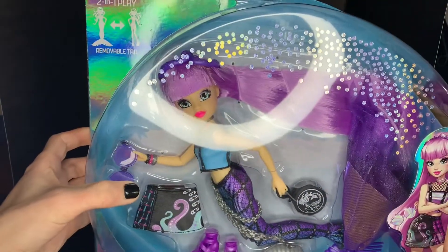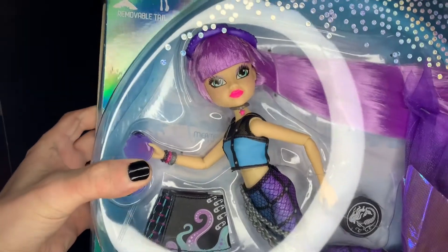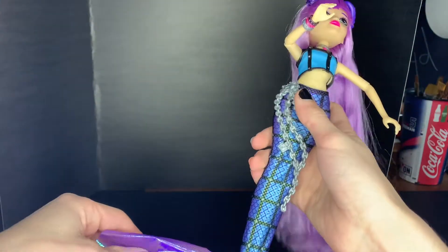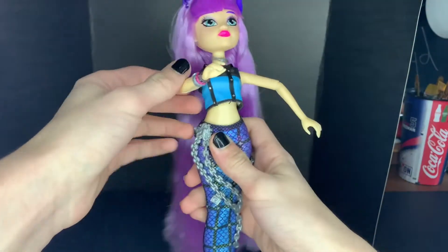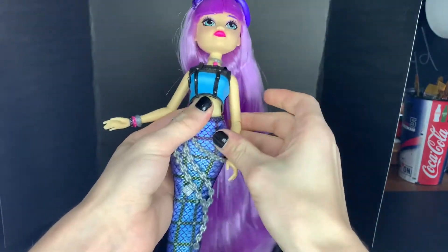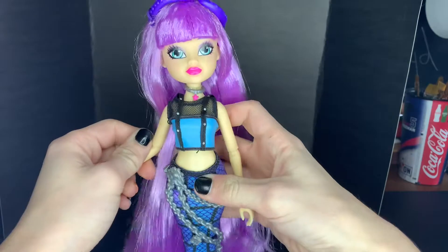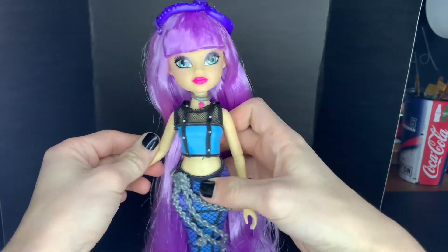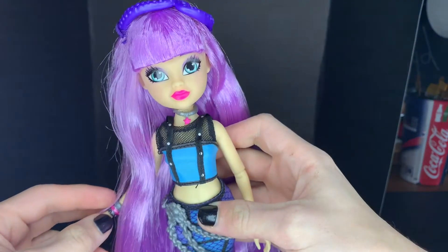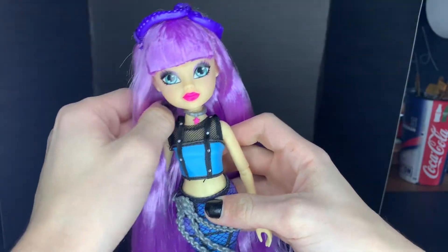Okay, that's it for the box. Let's get this bitch open. Alright, I got her unboxed, but I did forget to bring a stand over here, so we'll just do without it. First impressions are that I really like her — she looks so cool. I don't know if it's showing up on camera, but her lips are like neon pink.